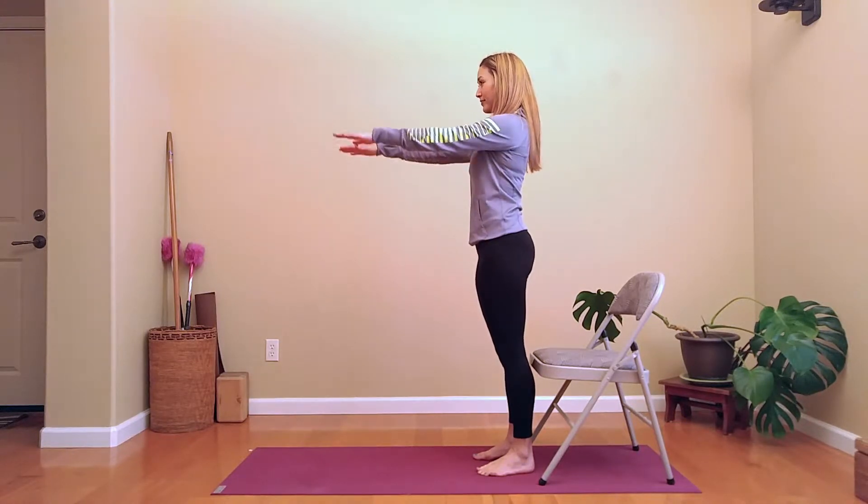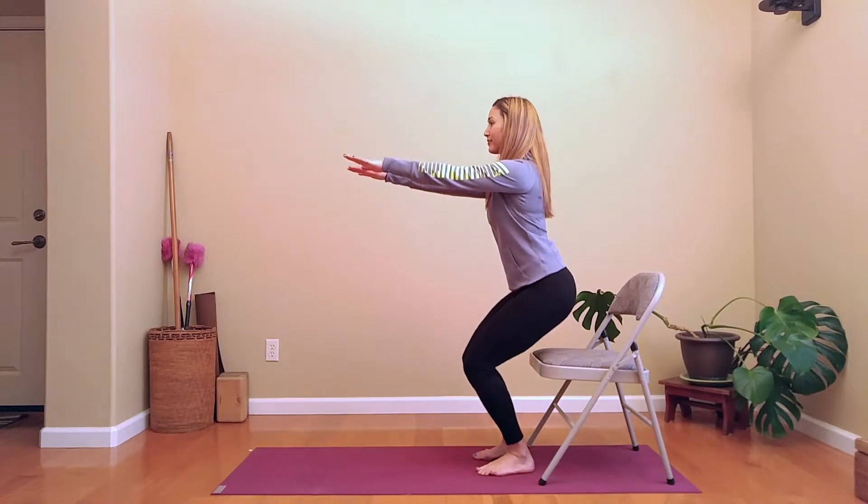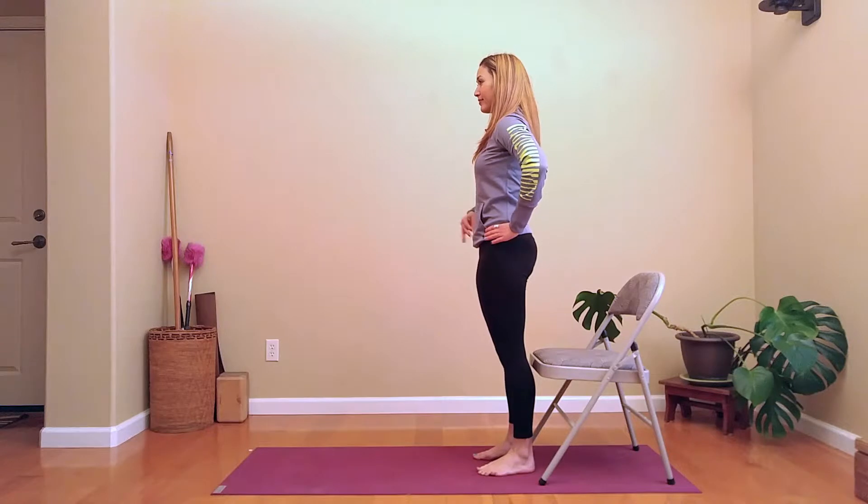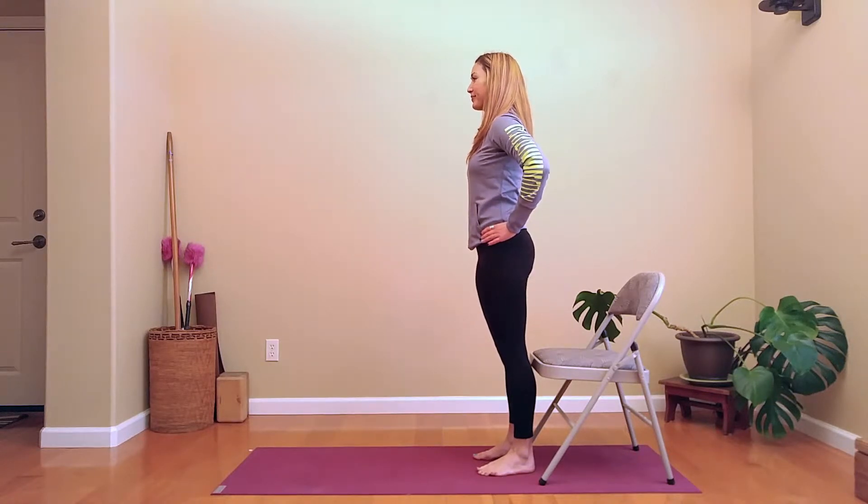So let's do this a few times. Arms out for balance, sitting down, standing up, hands on the hips, tuck the tailbone underneath, tense the abdomen.